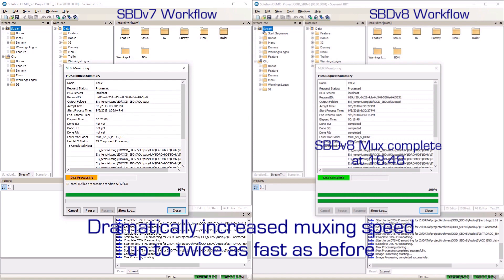On the right side of the screen, at 18 minutes and 48 seconds, Sonarist BD version 8 has muxed the project to completion.